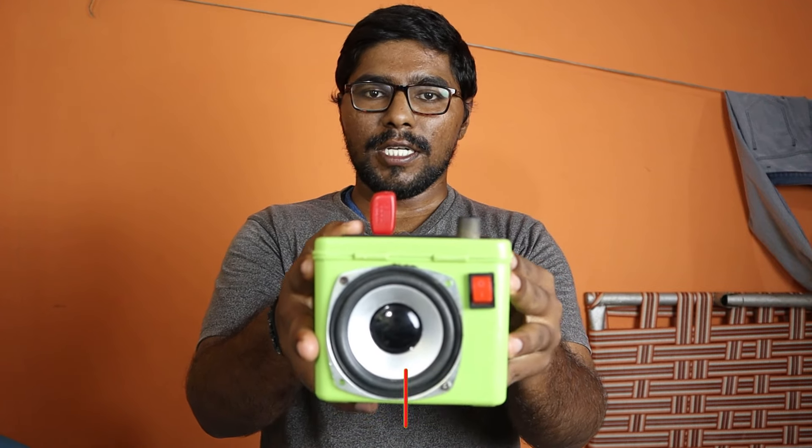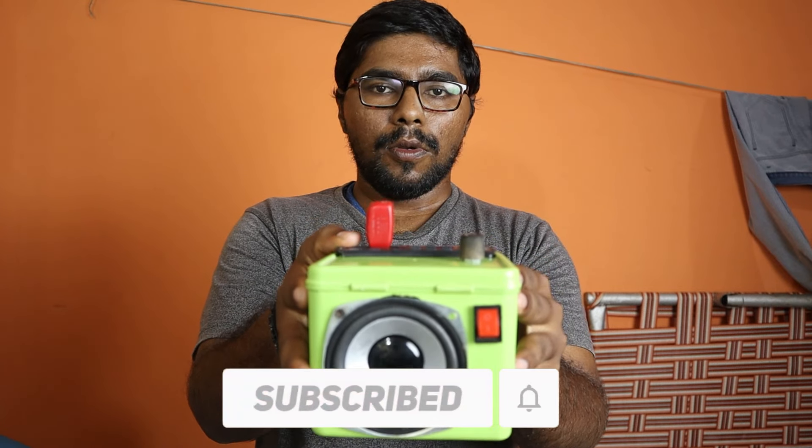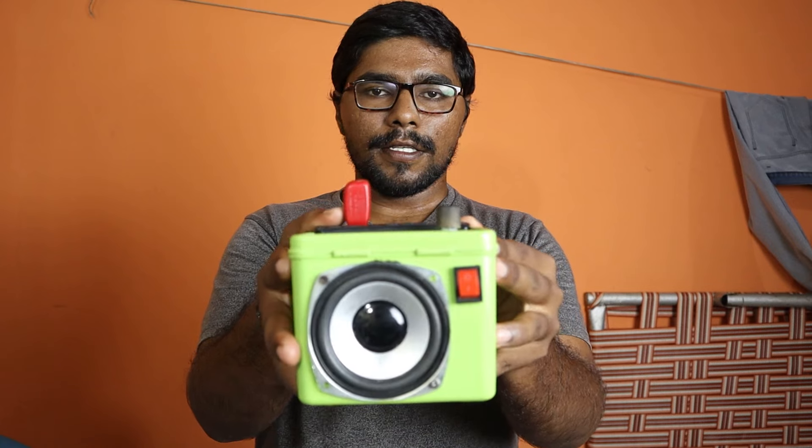If you like this video, subscribe to our channel and click on the notification bell. So let's start the video.